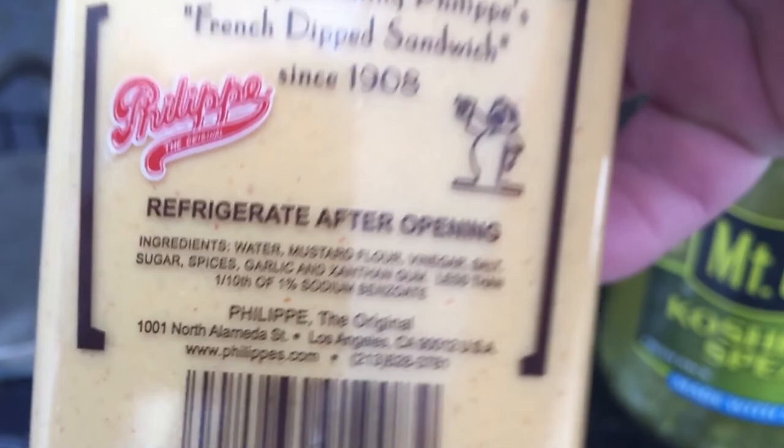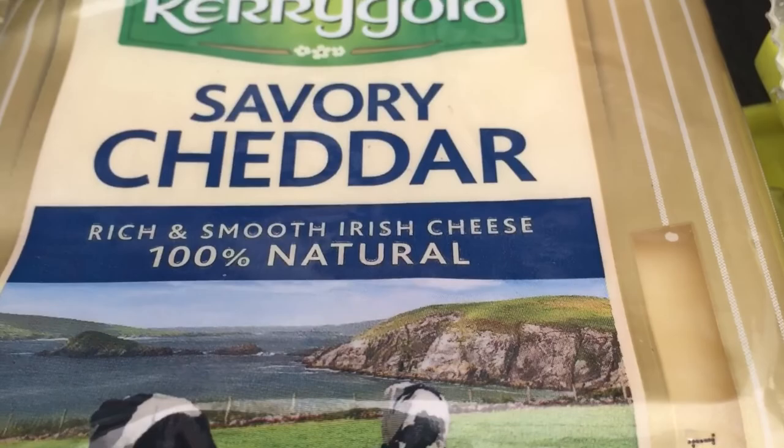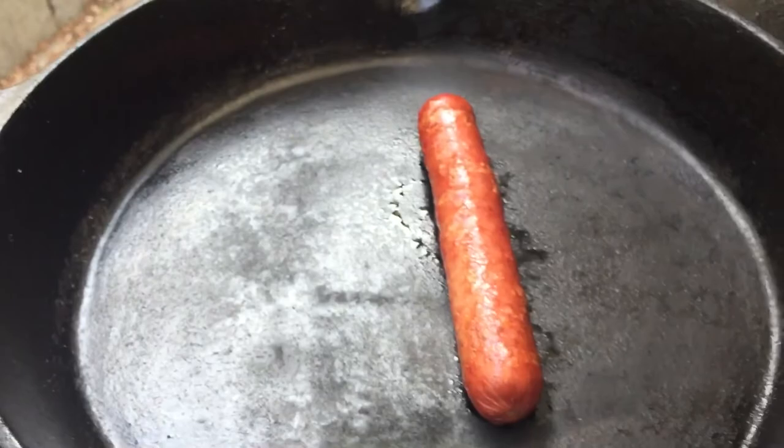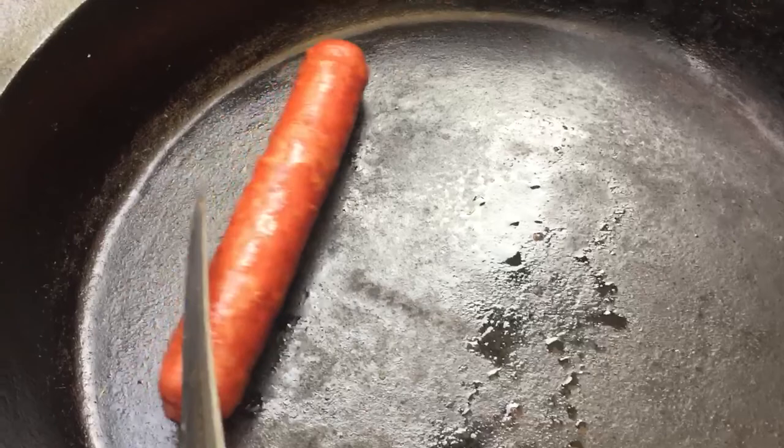Now look what I'm going to do — normally it's Swiss cheese, but I'd like to put the savory cheddar. It almost tastes exactly the same, just without the holes. Now look what I got — Polish sausage. Look at that — oh, perfectly grilled. Look at that, wow!